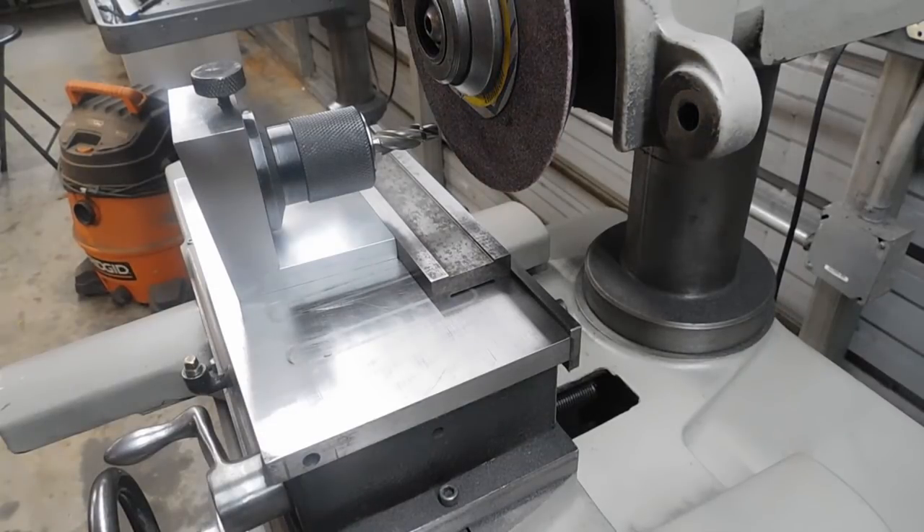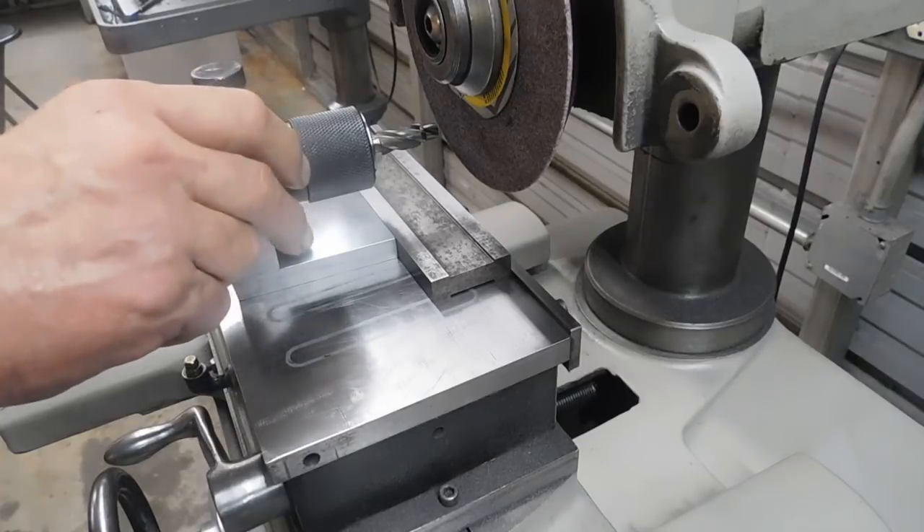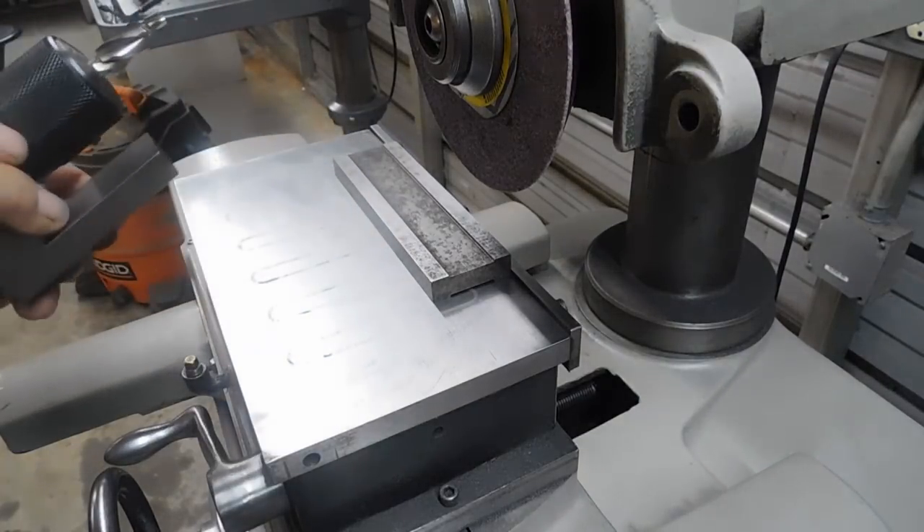Hey guys, Doug here again. My last post was a counter-sink sharpening fixture and since then I've thought about other tools I have that could use a little touch-up, and this one here is called a counter-bore sharpening fixture.